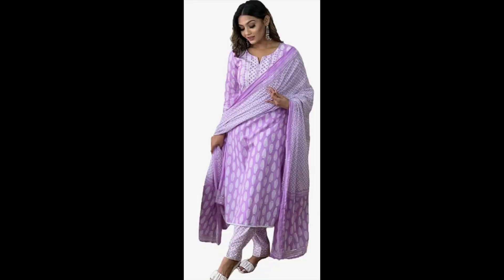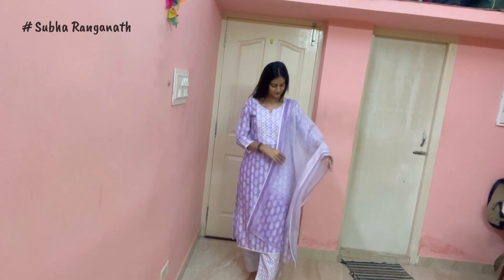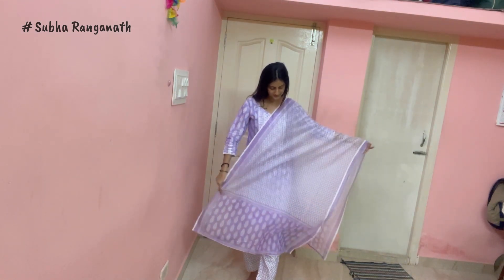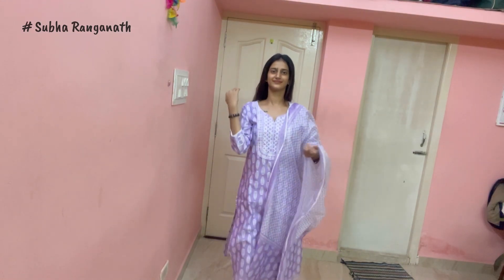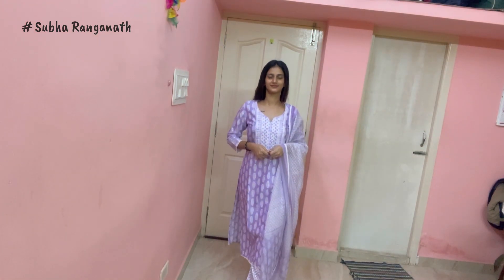If you have to use the clothes, you can alter it. Next, you have to use the shawl. I will show you how to use the shawl. This is the shawl. The shawl is a lighter form. The third print is printed on the side.